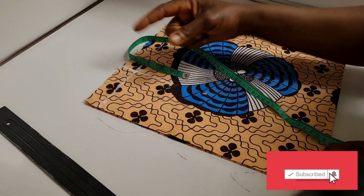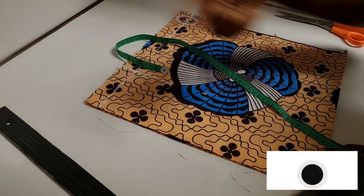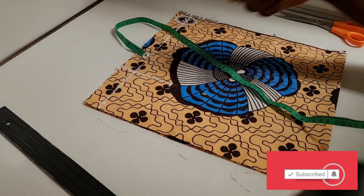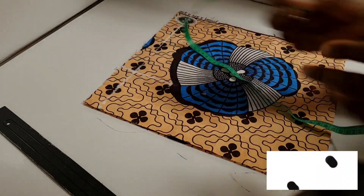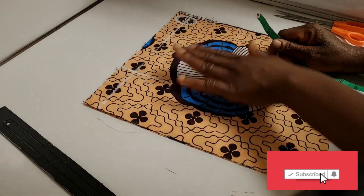If you don't want the garment to be too full, use this allowance. But if you want it very full, go ahead and use bust measurement divided by two for the width. So the next thing I'm going to do is mark my shoulder measurement.